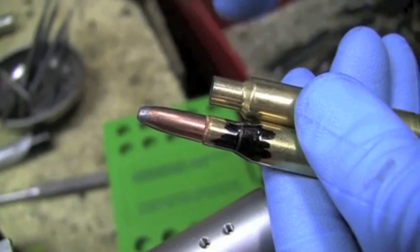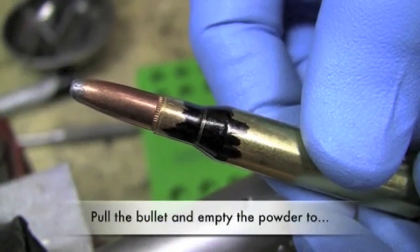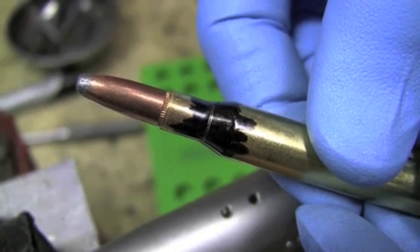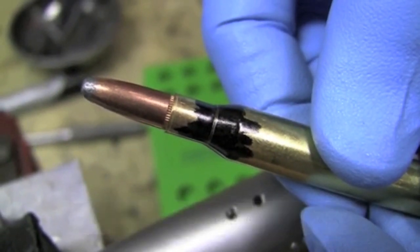I'm going to go pull the bullet now and dump the powder charge, so all that we will have will just be the primed case. We're going to fire just a primer, and I want to show you just how much that shoulder collapses.